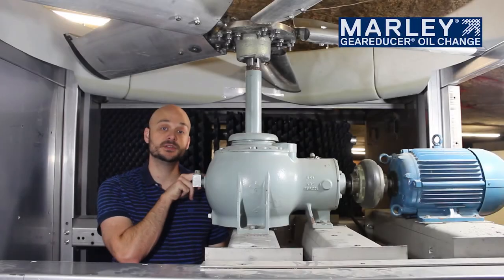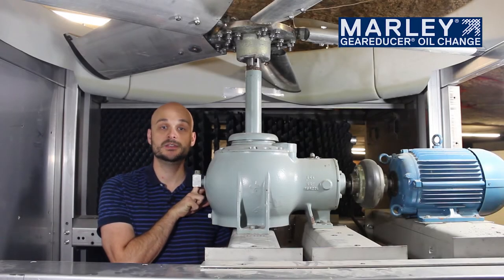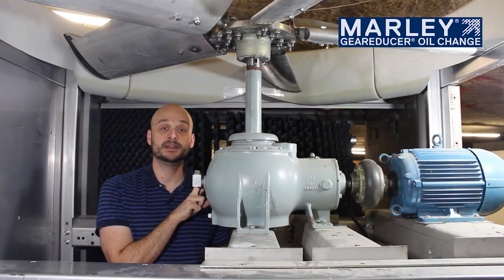Once you've filled your Marley gear reducer to the appropriate full level mark, you can then exit the tower and start back up following all the safety precautions needed for the site.